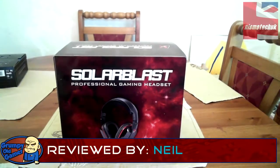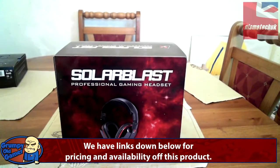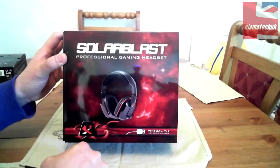Hi guys, this is Neil from Nismotech back again with another unboxing. This time we are looking at the Solar Blast professional gaming headset X2, and this is a virtual 7.1 high-definition audio headset.